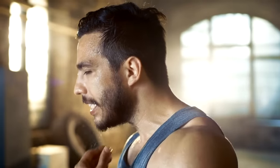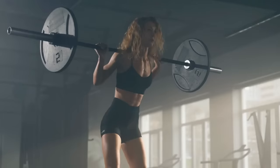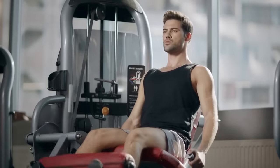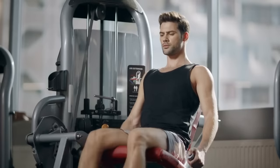Believe me when I tell you that if you have never done horse stance training before, it is much more difficult than it may look. There are many people who train weighted squats as well as other leg exercises regularly that are surprised how taxing it is to perform.